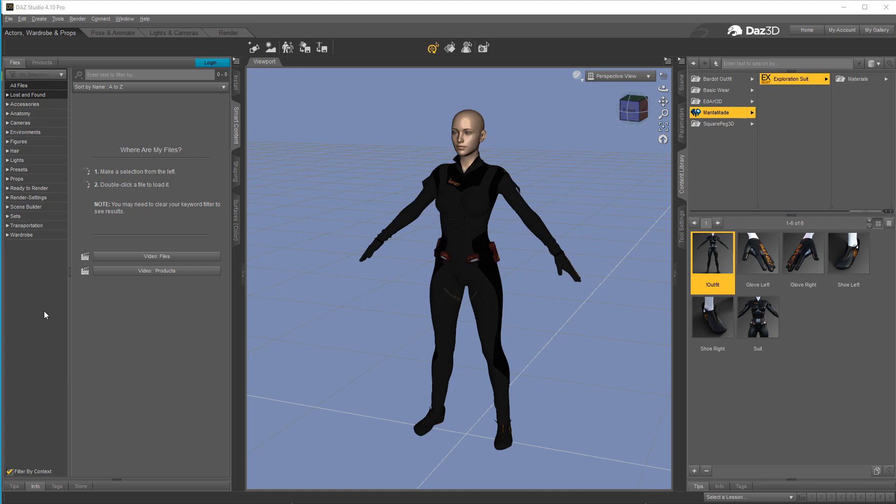Hello, this is Warlord and we're going to take a look at getting some of the more problematic clothing from Daz over into Character Creator 3. We're going to use the new Transformer from Character Creator 3 and solve some of the problems that come along with tight fitting clothing, particularly something like this bodysuit here. So let's go ahead and get started.